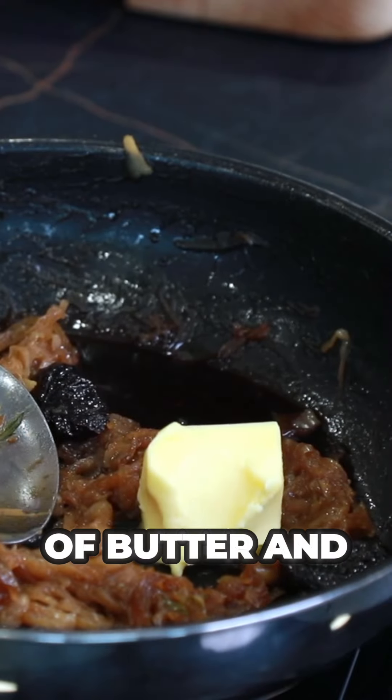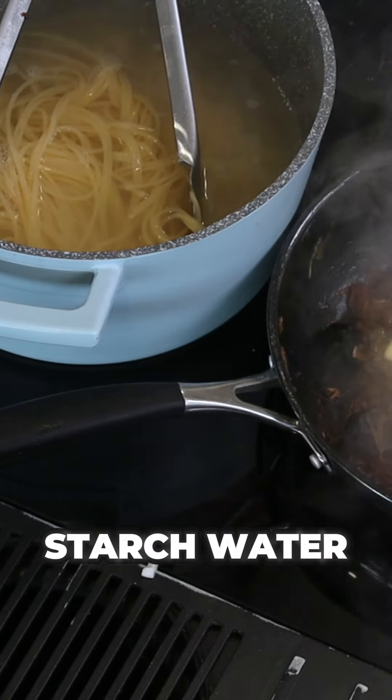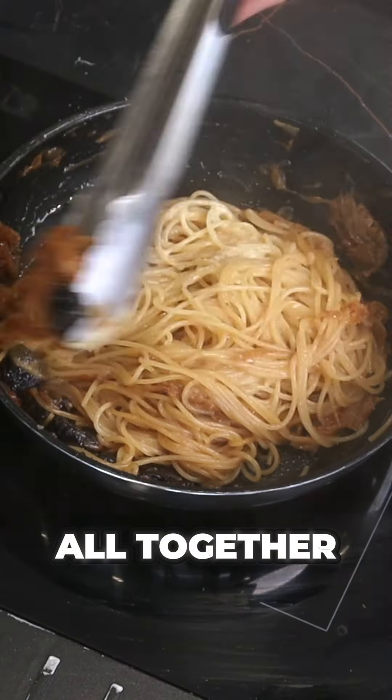Add a knob of butter and let it cook together. Now that the pasta's cooking, take a ladle of that lovely starch water and add it to your California prunes — that will make a beautiful sauce. Then lift out your pasta, add it in with the prunes, and stir it all together.